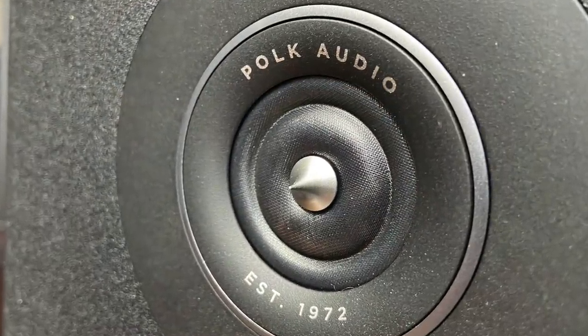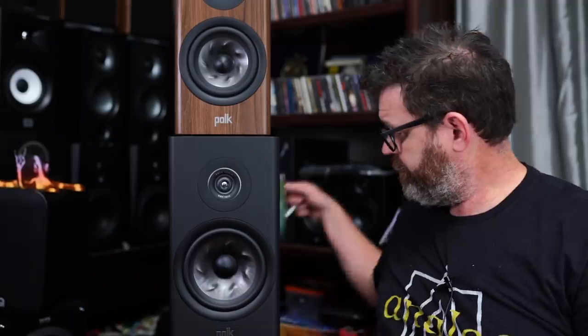Soundstage and imaging — just like the R100 — are great. No issues at all. You wouldn't think so by looking at the waveguide since it's not a huge horn, but these do a very good job. Fleetwood Mac's 'The Chain,' 'Chocolate Chip Trip' by Tool, 'Wherever I May Roam' by Metallica — the 13-second point goes all the way right — all excellent. There's also a bit of a vertical soundstage from the tweeter design. 'Hello' by Adele placed her slightly above the speakers. If you can get some space from the back wall, you'll get a very nice soundstage behind the speakers.